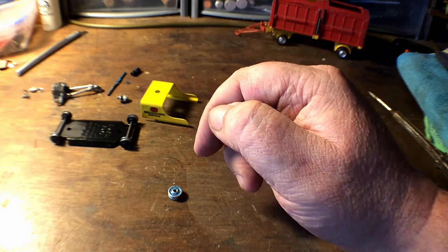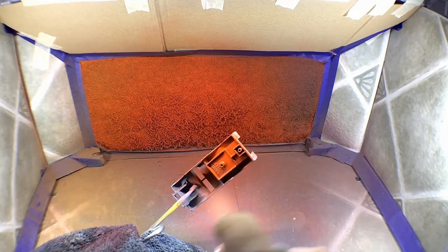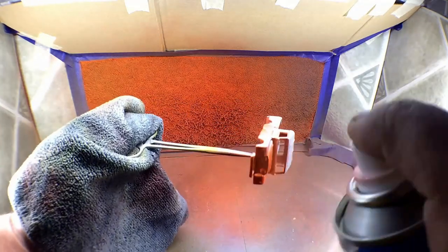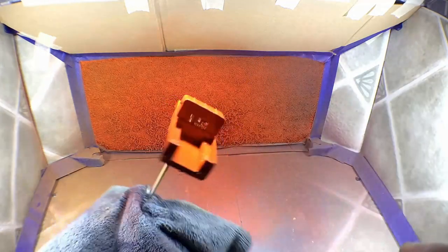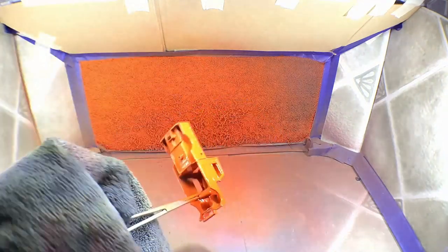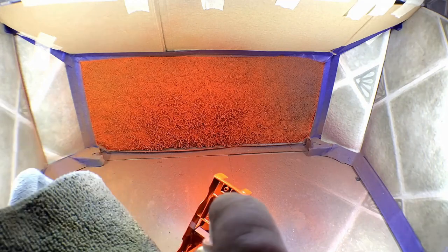Now I'm spraying the Land Rover with a coat of red. Little test squirt to start with as always. It's my usual brand High Coat — it's really good paint, goes on nice. I'll give it one coat to show you and then do a few more coats off camera — you don't want to see me do the same thing over and over.